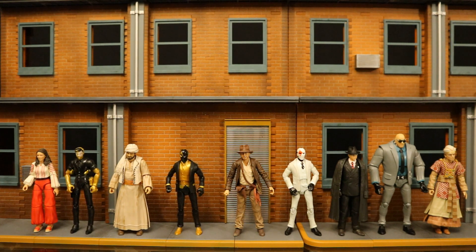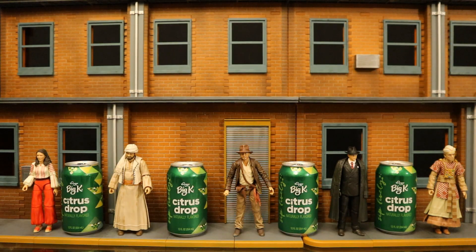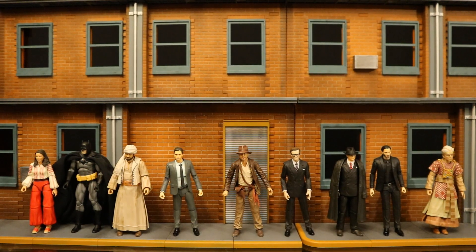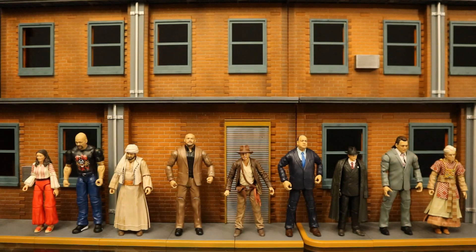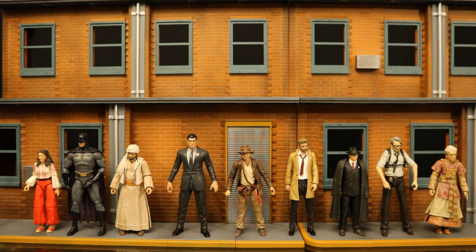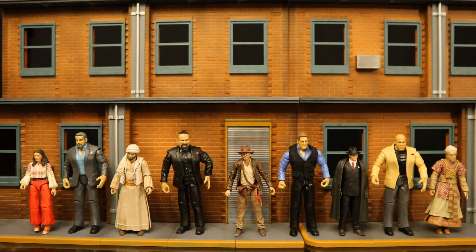Now let's check them out next to action figures from different various companies to see how they fit in both scale and style-wise. They work way larger. Here they are next to some Jazzwares Fortnite figures, some S.H. Figuarts action figures, 4 cans of citrus soda, more Hasbro Marvel Legends, some Mafex figures, Mattel DC Universe Classics and Multiverse figures, Mezco 1/12 Collective figures, Jazzwares AEW wrestlers, Mattel wrestling figures, NECA figures, DC Direct and DC Collectibles figures, McFarlane Toys, Diamond Select Toys, and Jack Specific wrestling figures.